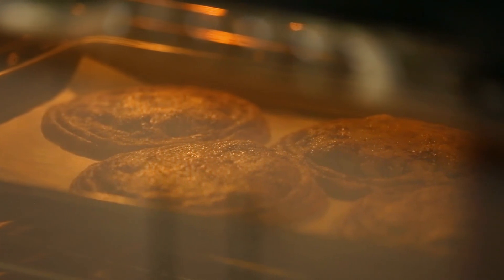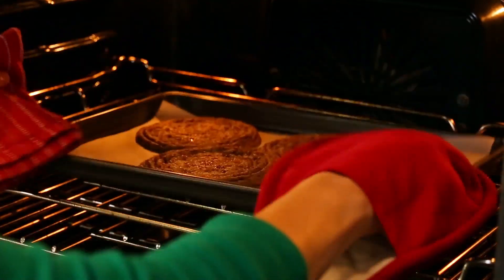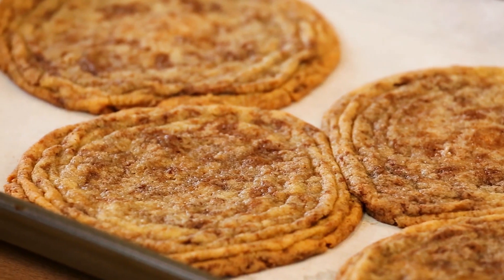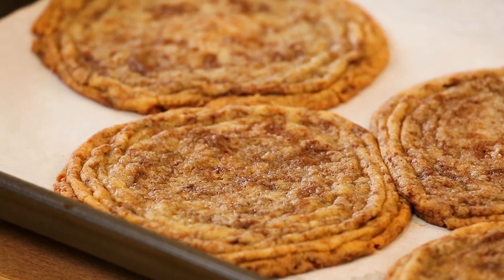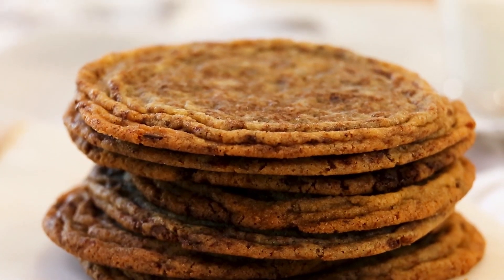We'll let our cookies cook for another two minutes before going in again with the very same technique. We're going to do this three or four times until our cookies have these amazing ripples through them, and they bake for between 16 and 18 minutes. At that point, out of the oven they come, but you will still have five full minutes to wait before you fight your husband for them. These are cookies worth fighting for — crisp around the edges, soft and chewy in the center, and unbelievably perfect when dipped in a glass of milk.